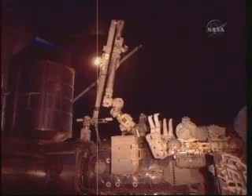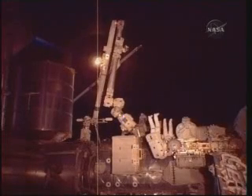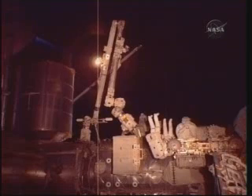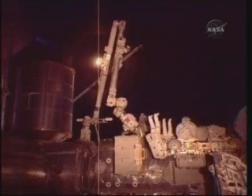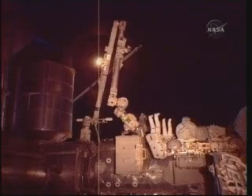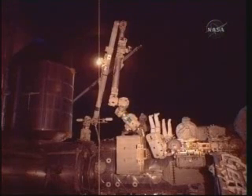Action specialist Stephanie Wilson and pilot Jim Dutton moving the ammonia tank assembly in towards the external stowage platform to give the two spacewalkers access to the handle they will be removing. Good motion, continue, keep it coming.